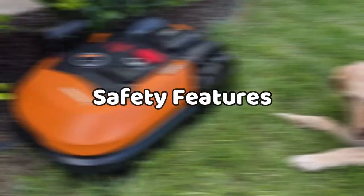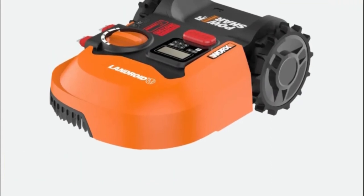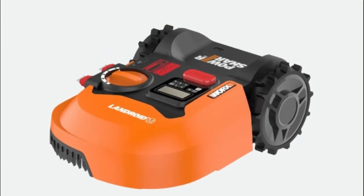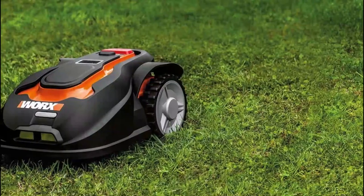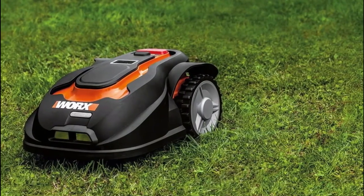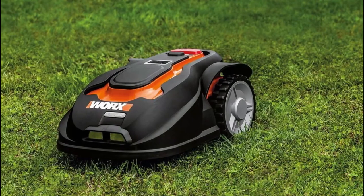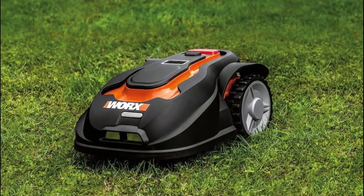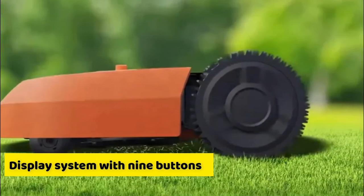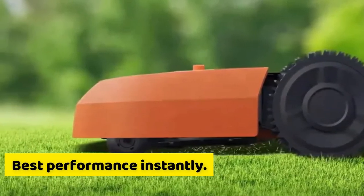Safety features: its main safety feature is the rotating blade disk that stops rotating instantly, preventing disaster. There's also a Find My Landroid GPS, and for security reasons, you can set it up with a specific code that thieves will not be able to break into easily. You can also monitor the robot from the app. Monitoring: it comes with a display system with nine buttons that allows you to change its settings for safety and best performance instantly.